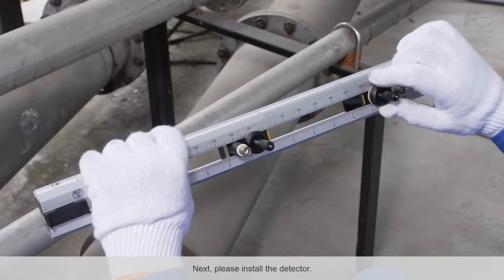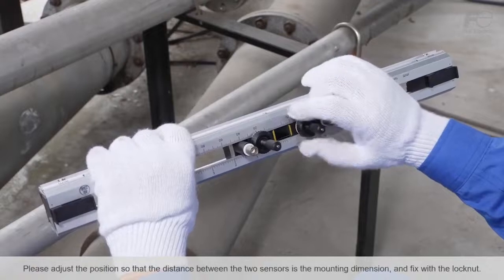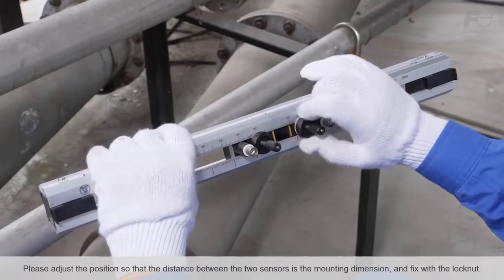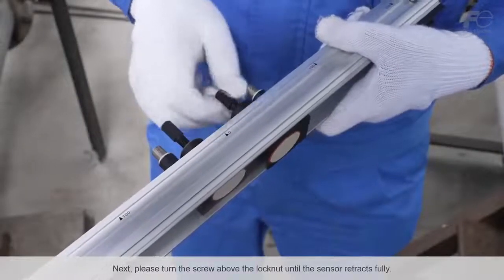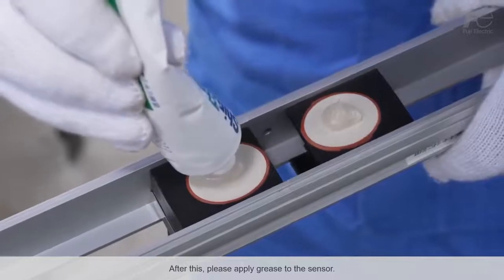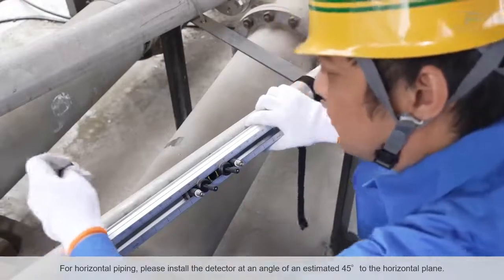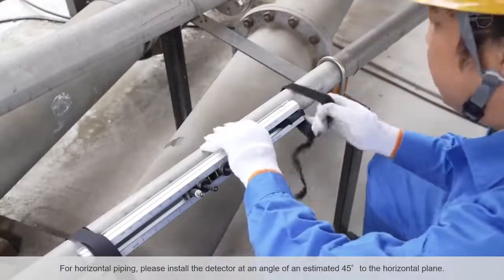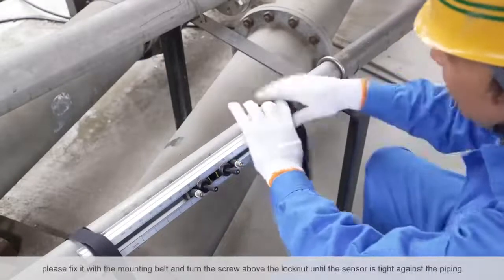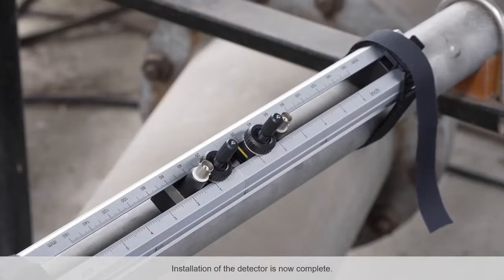Next, please install the detector. Please adjust the sensor mounting dimensions of the detector so that the distance between the two sensors matches the mounting dimension, and fix with the lock nut. Then please turn the screw above the lock nut until the sensor retracts fully. After this, please apply grease to the sensor. For horizontal piping, please install the detector at an angle of approximately 45 degrees to the horizontal plane. Once the detector is positioned properly, fix it with the mounting belt and turn the screw above the lock nut until the sensor is tight against the piping. Installation of the detector is now complete.